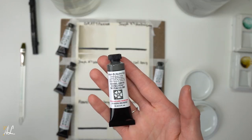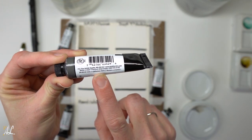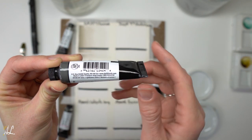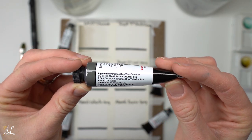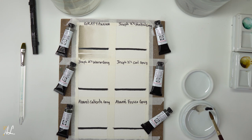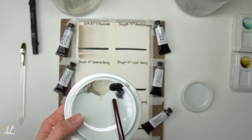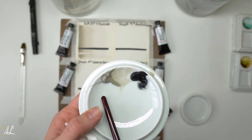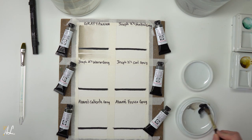Next up I'm going to test out Joseph Z's Neutral Gray. This paint is semi-transparent, a 1 on the lightfastness scale, granulating, and low staining. Joseph commented that this was great for New York-type cityscapes — when undiluted it's basically black. It can provide powerful monolithic shapes without looking chalky and gives a look of charcoal drawings or old-fashioned photos. You can already see how much darker in pigment this paint is in comparison to our Gray Titanium.